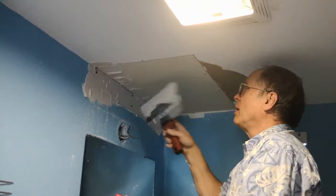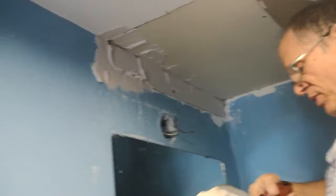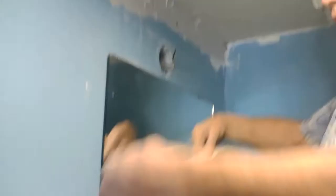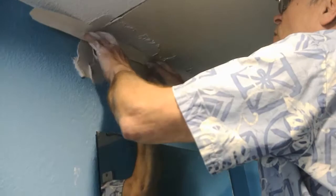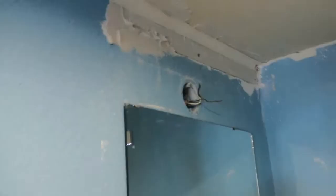I've already pre-cut some pieces of tape. I take it, I crease it, stick it up there, finger it into the corners, use my 6-inch blade to rip off the excess, and then use my blade to squeeze out the excess from underneath that tape — just like that.